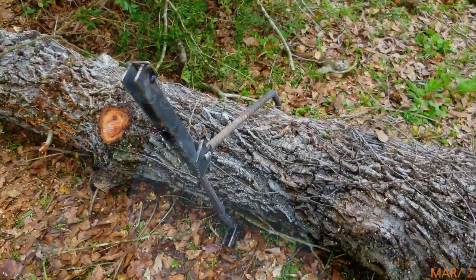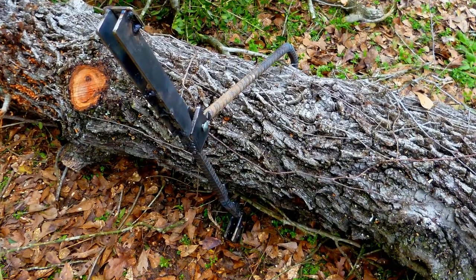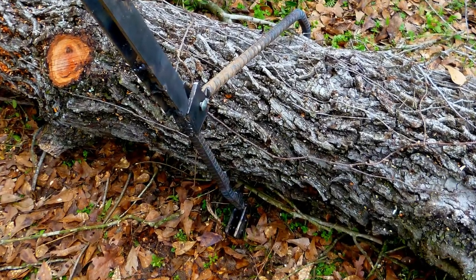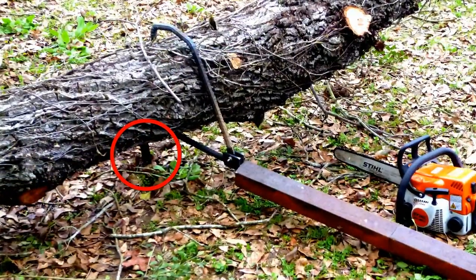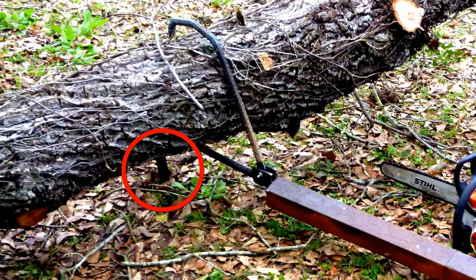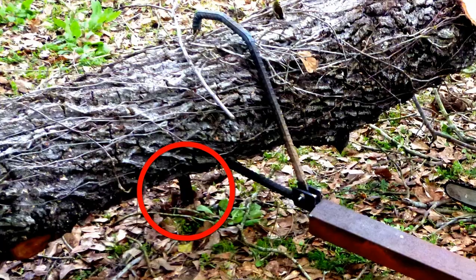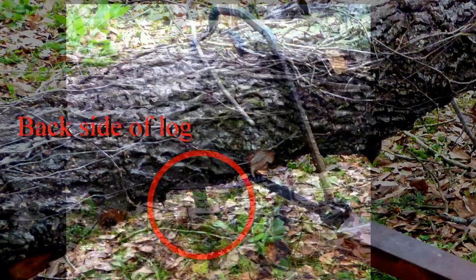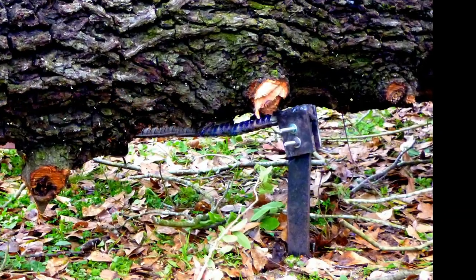Here is the Peavey in action without the foot installed — this is the log rolling version of the Peavey. Now here is the Peavey with the foot installed. Notice that I've got a good six inches of lift of this 400-pound log, even with the foot buried partially in the mud. Using the rolling feature and the foot lifting feature, I was able to cut this log into six usable, liftable chunks.